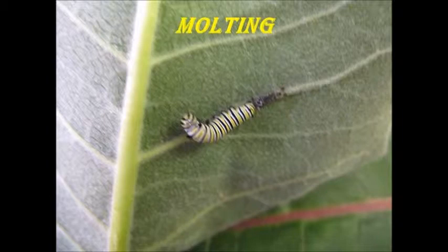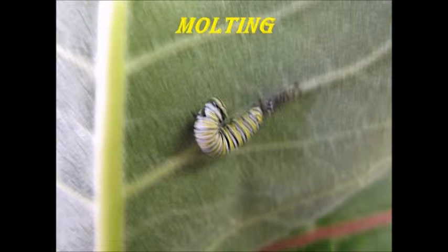Molting is when the caterpillar's skin falls off. The skin falls off five times. The skin is clear with white stripes on itself. The face mask is the skin that covers the face. The caterpillar eats its skin. Another word for molting is shedding. When I saw the caterpillar shed its skin, it was wiggling.